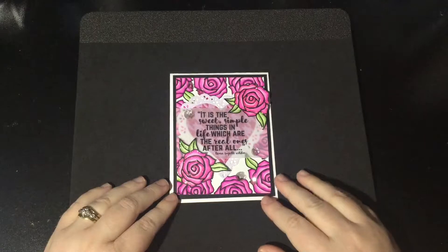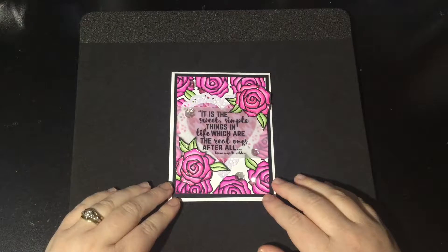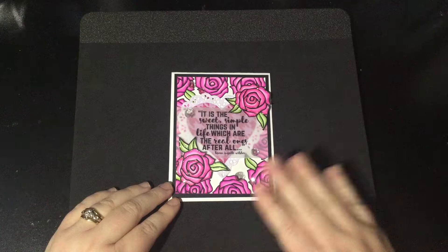I wanted to give a plug for our challenges because every time you enter, you're entered in a chance to win our grand prize, which is always a free digital set and a free paper pack from the MHK Designs Etsy shop. They are predetermined, but they're in every single challenge post, and our challenges are anything goes.